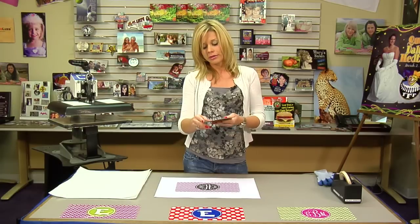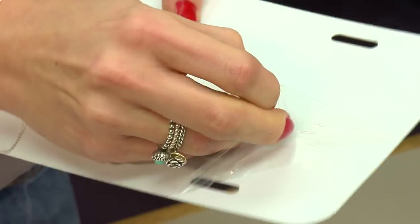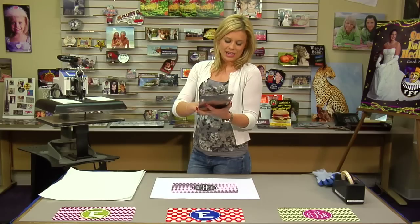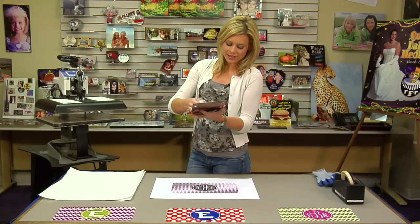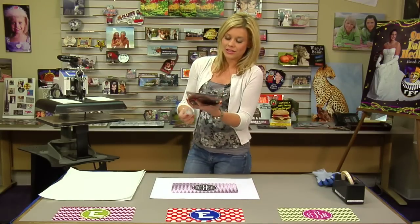What we're going to do first, and it's a very important step, is make sure that we remove our peel coat on our license plate. You want to make sure that you do it, as it can damage your press and it can distort your image.